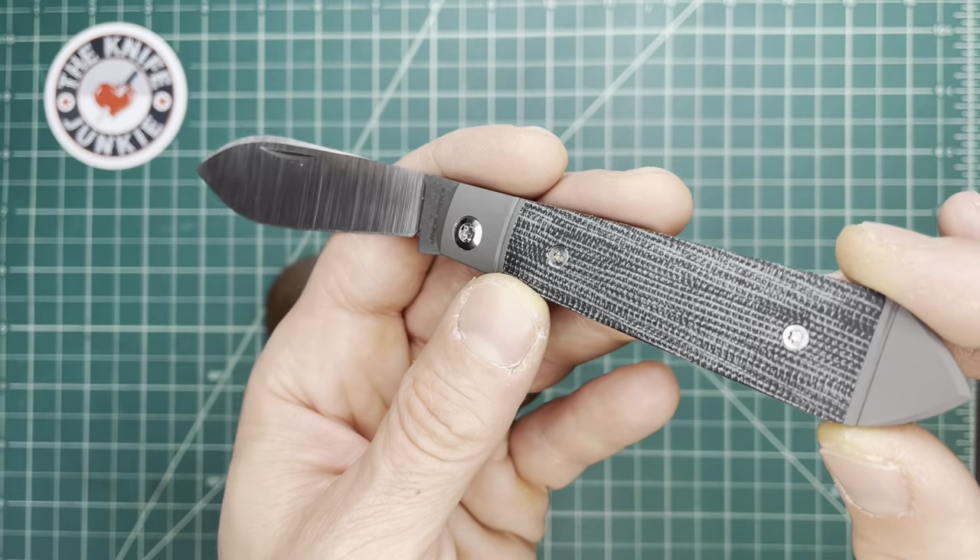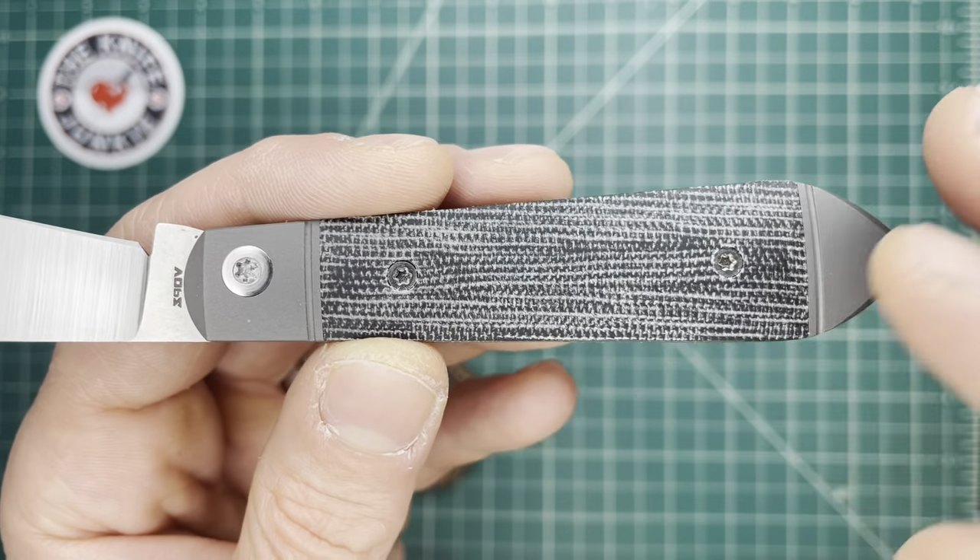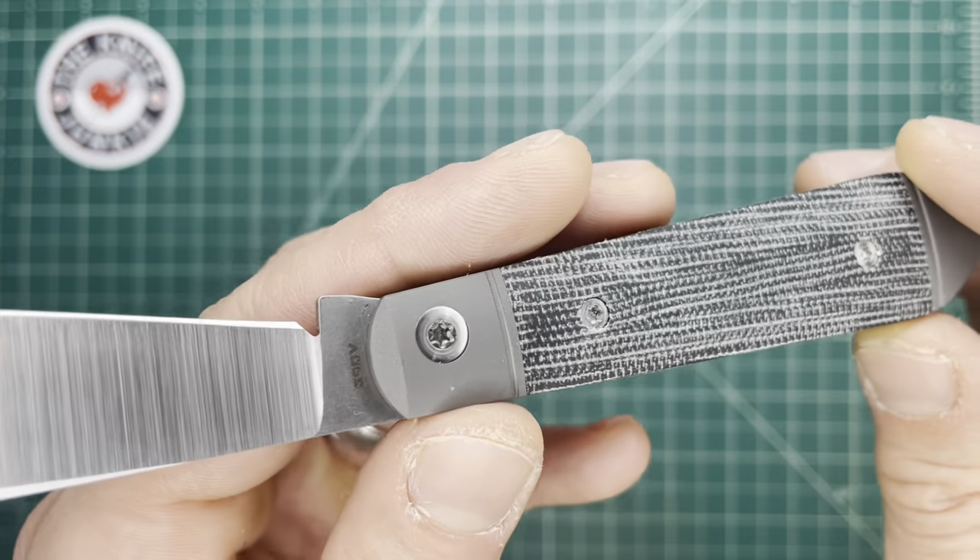Eventually it'll all come to a stasis and it'll be a nice, beautiful, dark micarta. But before it gets there, it's a really beautiful semi-dark micarta.